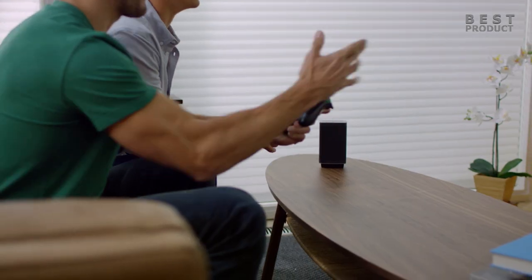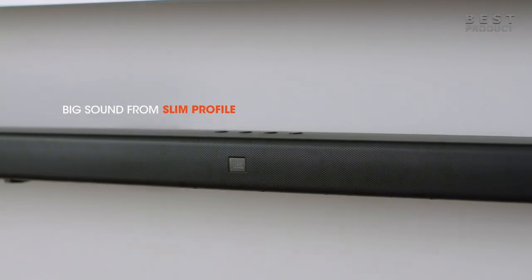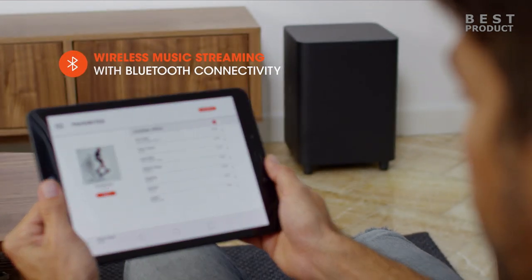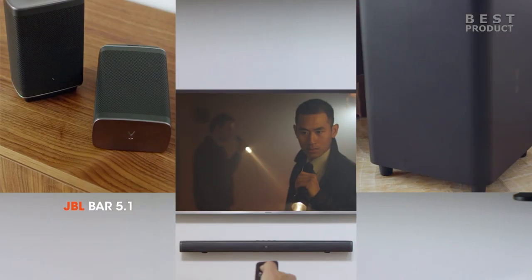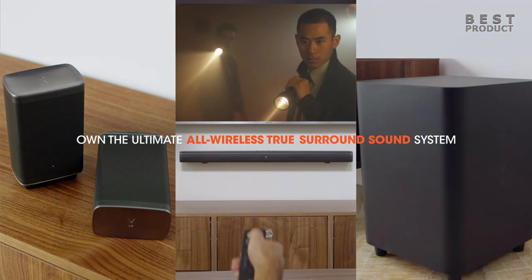Bluetooth is built into the soundbar for wireless audio streaming from compatible devices such as smartphones and tablets. Looking in the box, you will find the soundbar, wireless subwoofer, two wireless surround sound speakers, remote control with battery, power cables, HDMI cable, aux cable, optical cable, calibration microphone, wall mount bracket kit, quick start guide, warranty card, and safety sheet.